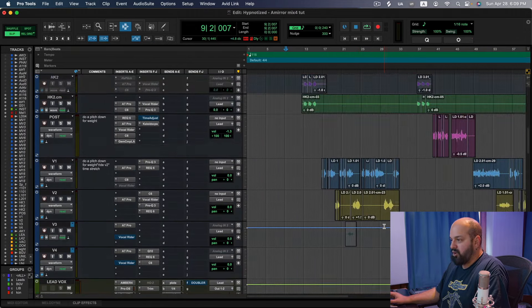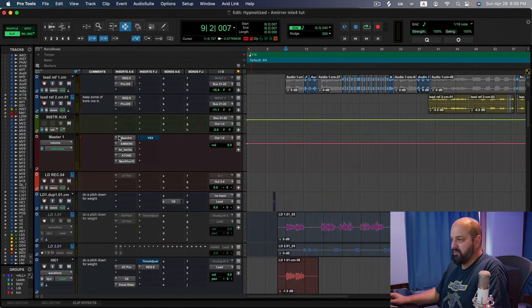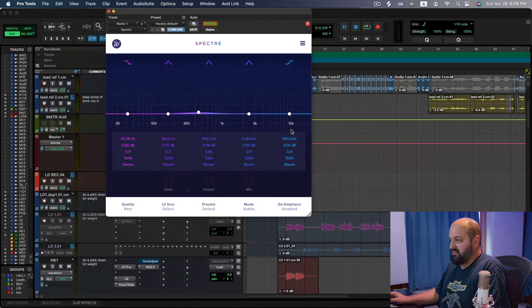That brings us to the mix bus — there's a lot of stuff going on. I am not team 'leave it for the mastering engineer,' I think that is silly. The first plugin is Spectre, giving just a little bit of saturation on the mids to make everything feel a little thicker — a little goes a long way.